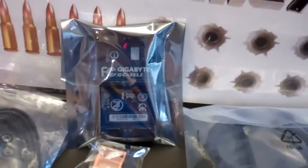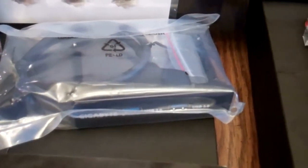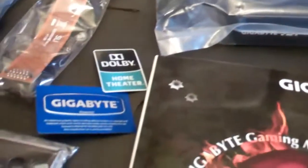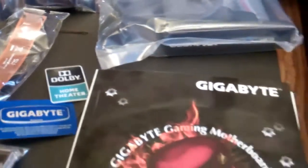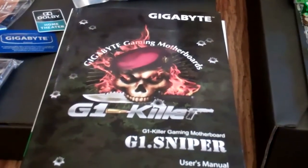There's an SLI bridge, a triple SLI bridge, a front panel USB 3 connector, a Gigabyte sticker, a Dolby sticker, and the Gigabyte G1 Sniper manual.